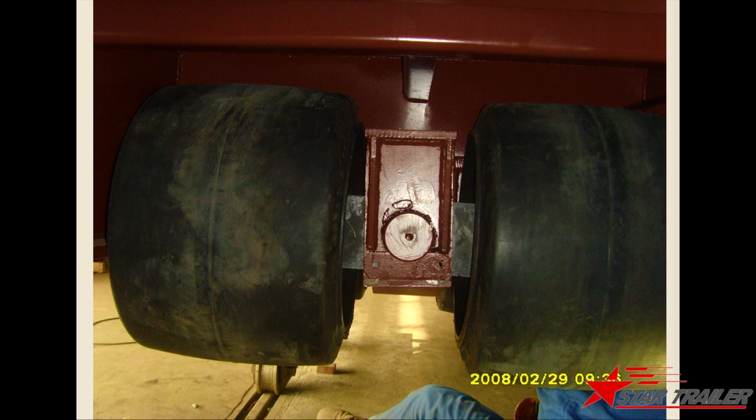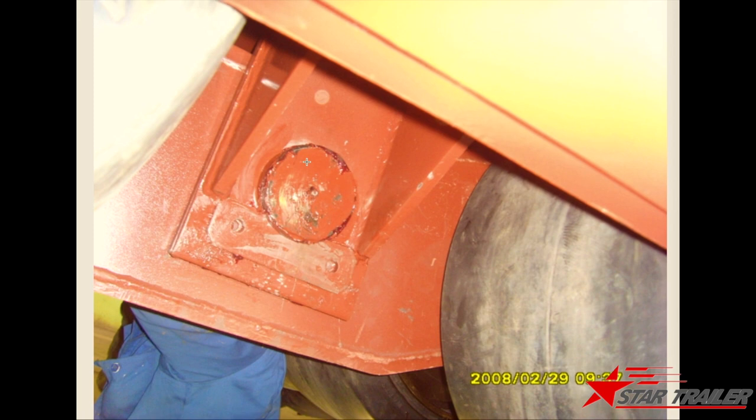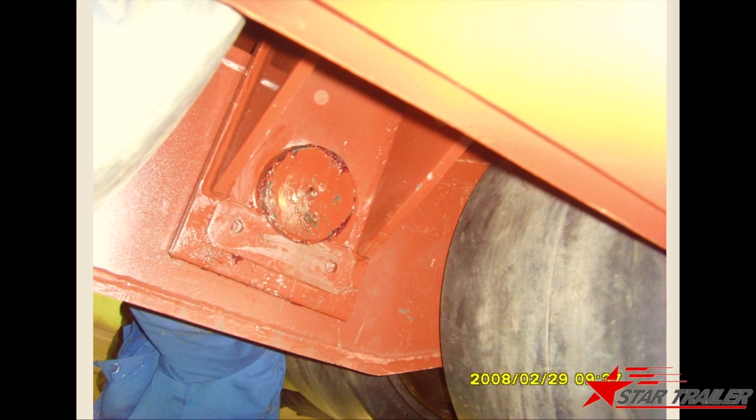Here is a picture which shows a clear view of the suspension — how the wheels are connecting with the suspension. This is the suspension hanger to connect with the frame, and the red color oil you are seeing is the greasing oil.